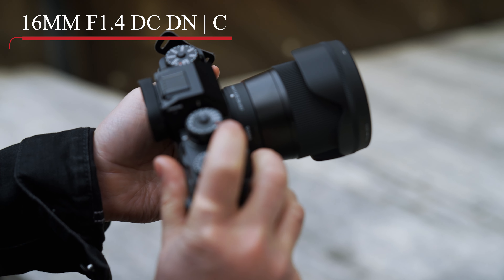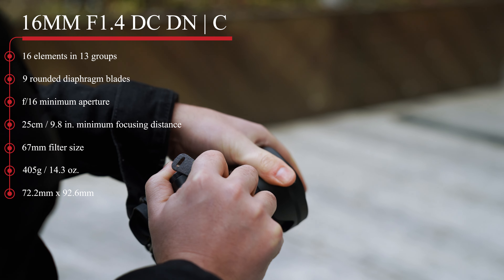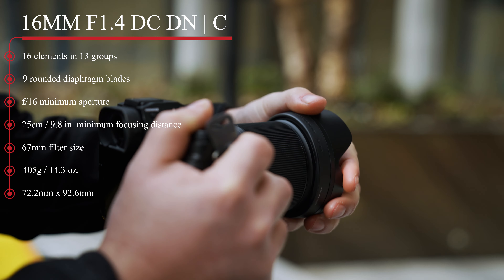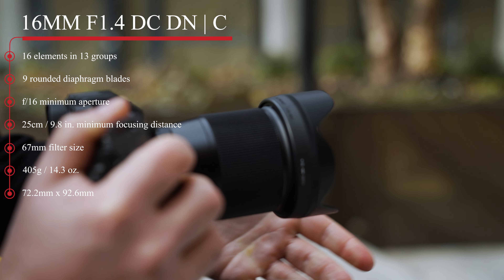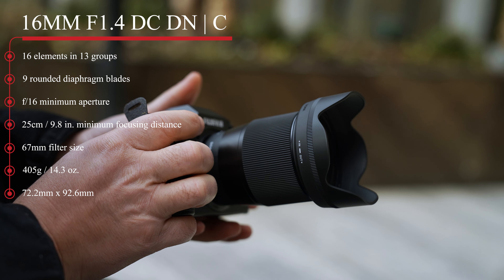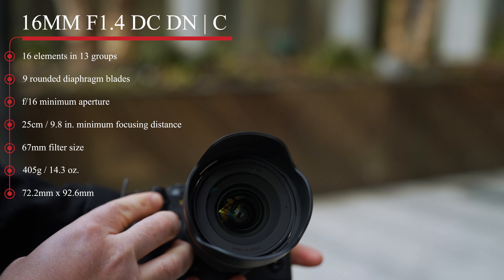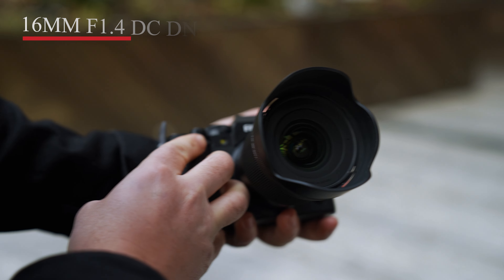The 16mm has 16 elements in 13 groups with nine rounded aperture blades, a minimum focus distance of 25 centimeters, and a 67mm filter size. It's 72.2 millimeters by 92.6 millimeters in diameter and length, and it weighs around 405 grams.